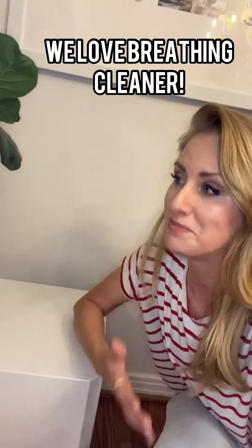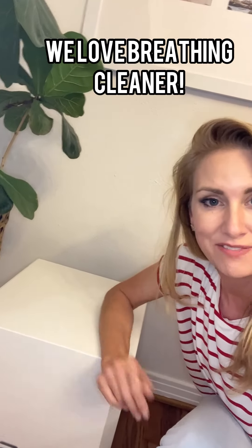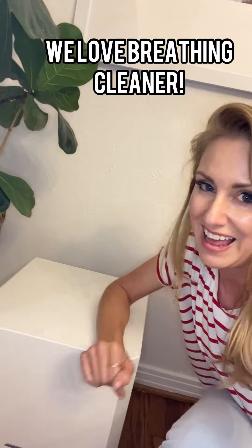Overall, I am highly satisfied with this EnviroCleanse air purifier. It's made my breathing better, it's made my kids' breathing better, and it's made my home just a bit cleaner. If you're looking to breathe better in your home too, I highly recommend it.